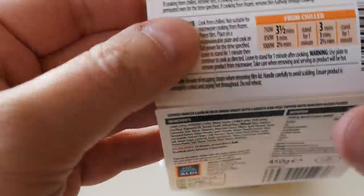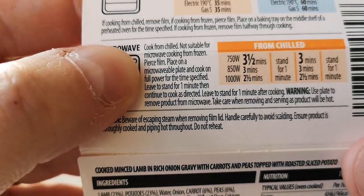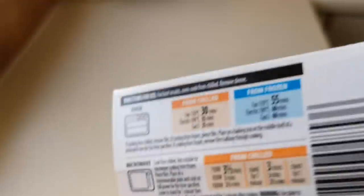For the microwave: pierce the film lid, place on a microwavable plate, cook on full power for the time specified, and leave to stand for one minute. I got a message from a truck driver — an HGV driver who does a lot of driving up and down the country. He asked if I could do some ready meals you can do in the microwave. I said I've done loads of them in the past, but I'll endeavour to find one. And I found this one. So this is going out to all the truckers out there — basically the backbone of the country, aren't they? Providing us with all this food.